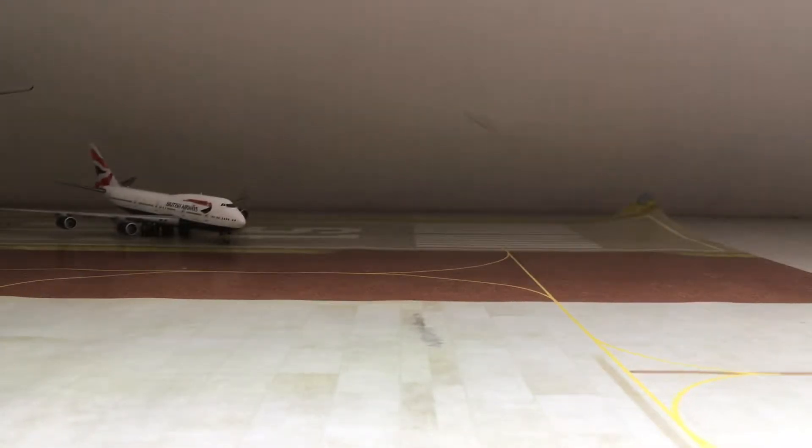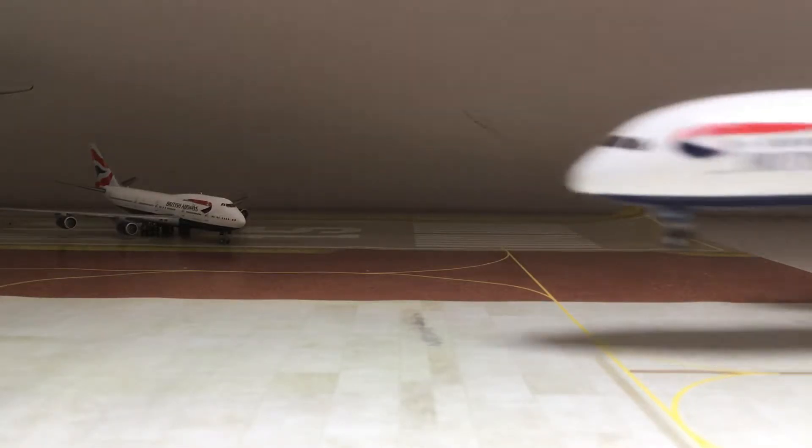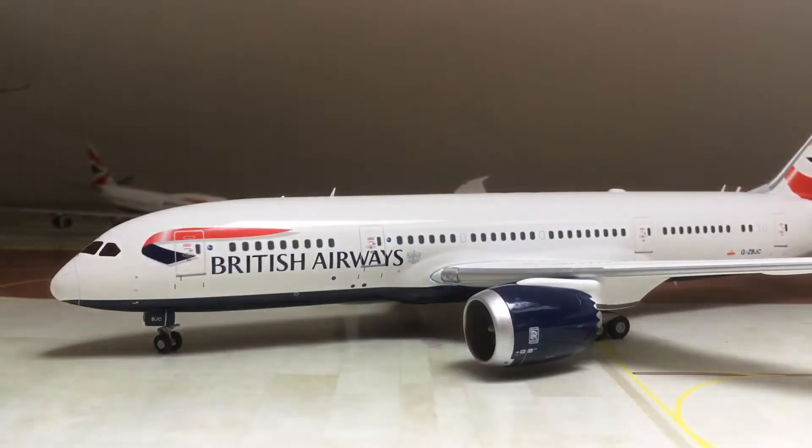Before I start, I just want to say this is my favorite model. I probably couldn't decide between this model and the BA 747, but it's probably one of my favorites. So here's the actual model.